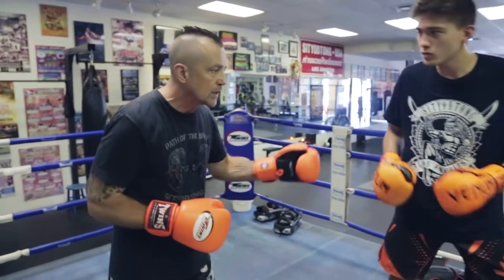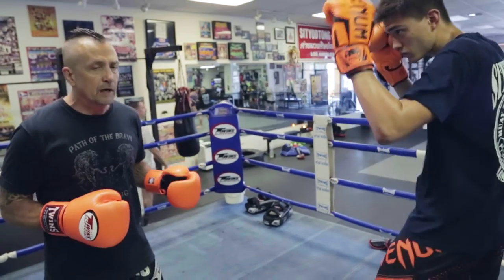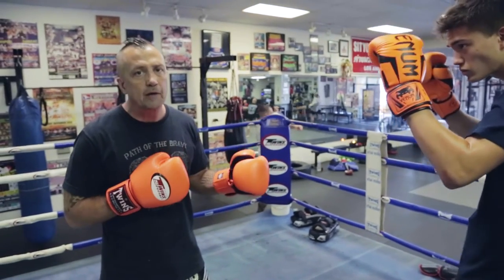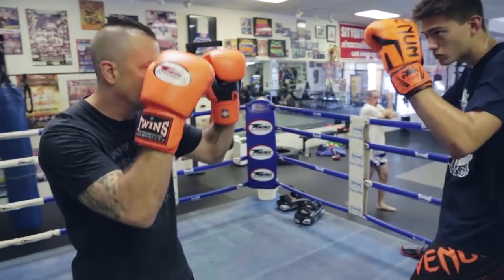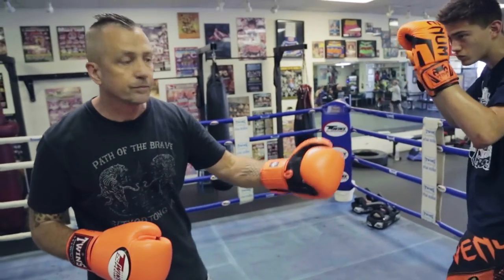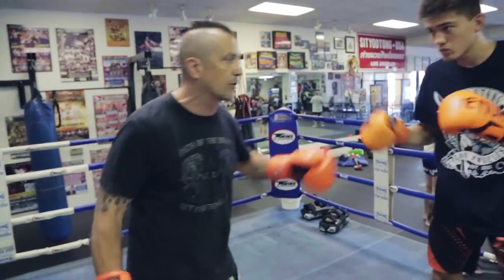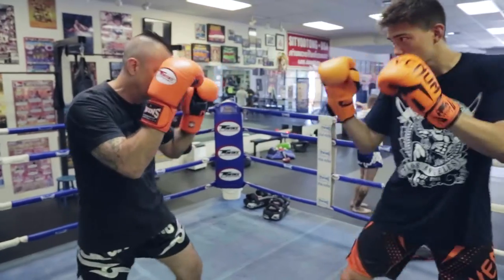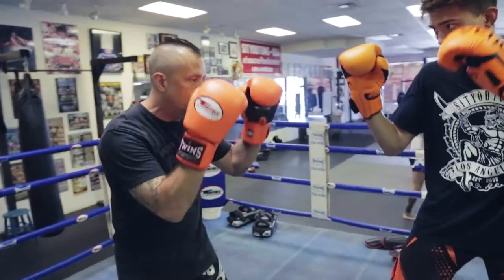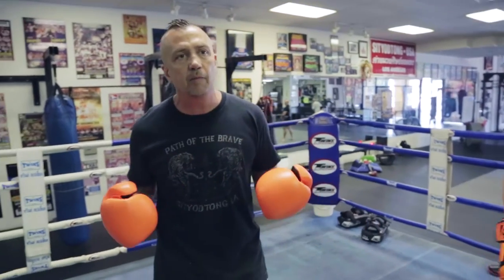The southpaw — I've got to be careful. If I'm fighting righty to righty, I tend to move a lot on his jab side to stay away from the power hand. It's just the opposite with the southpaw. I want my footwork to be predominantly moving this direction, so I'm not moving into his power all the time. It's easy to do — it's our habit, because as right-handed fighters, or right-handers in general...